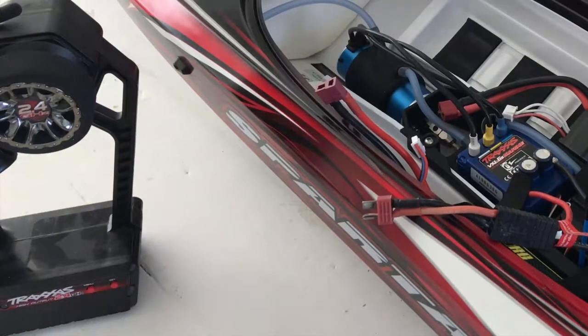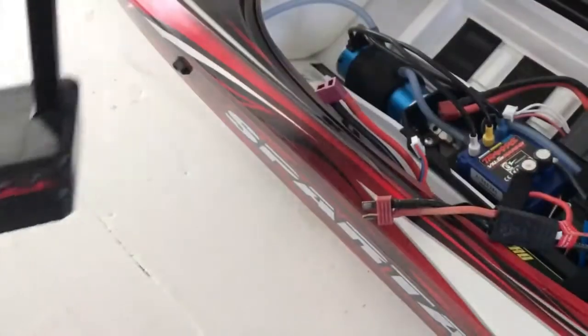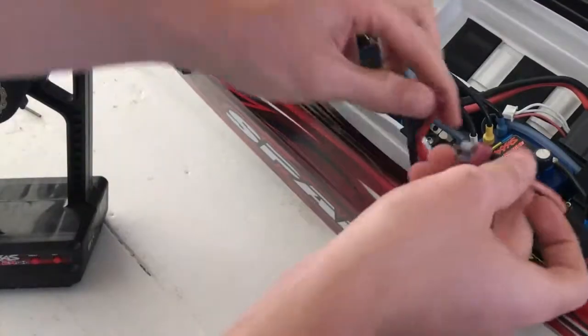Ok guys, it's finally done. Now I'm gonna do a quick test run. First you put on your transmitter, then you plug in the batteries.